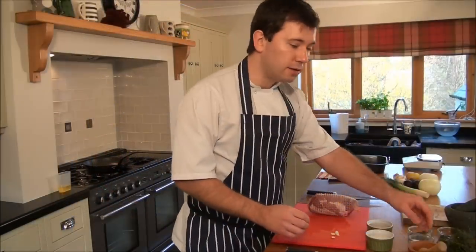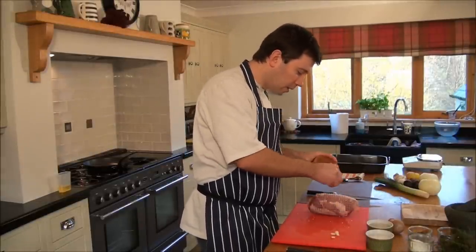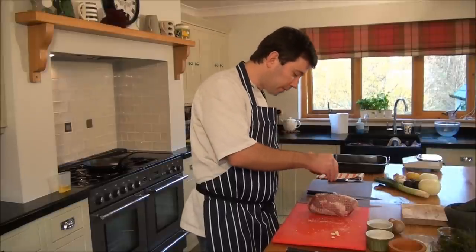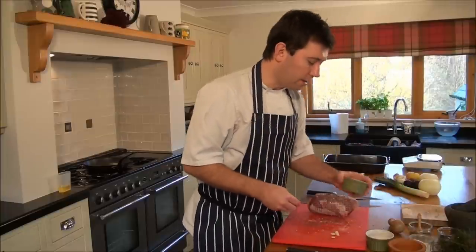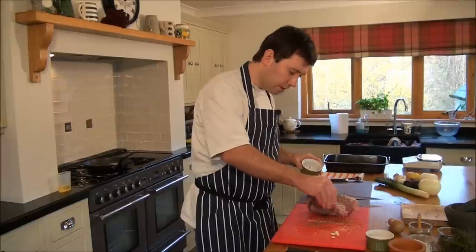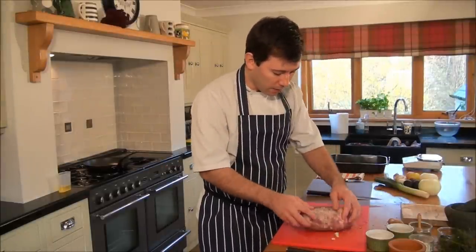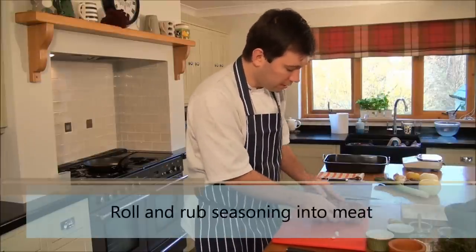Next I'm going to season it with the sea salt — quite a generous amount. Sprinkle some on the board and I'm going to just roll it over later. Then I get some black cracked pepper — a little bit on the board, a little bit on the meat, and just roll it in all those remaining spices. Rub it in just to make sure it sticks properly.